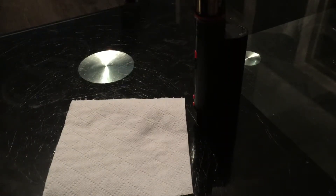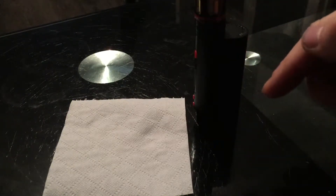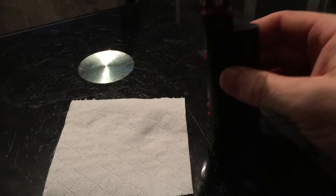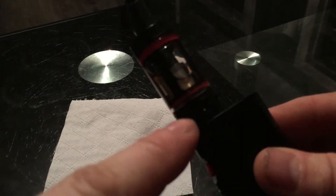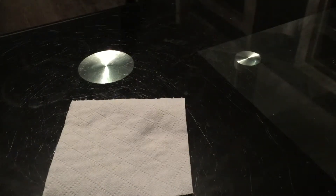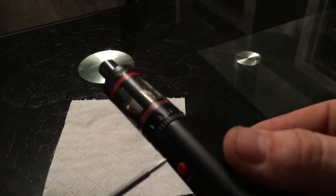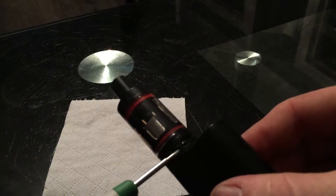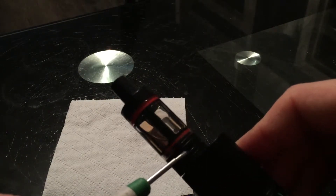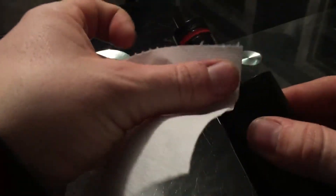This is one that got returned by a customer after I sold it, and I had to refund them the money back. You can see it's all fluid — it's leaking through this ring here and out of these vents. Let me get a bit of paper and wipe it off.